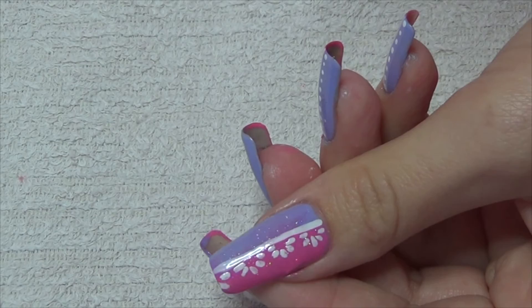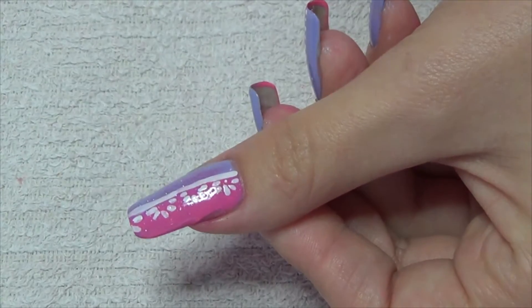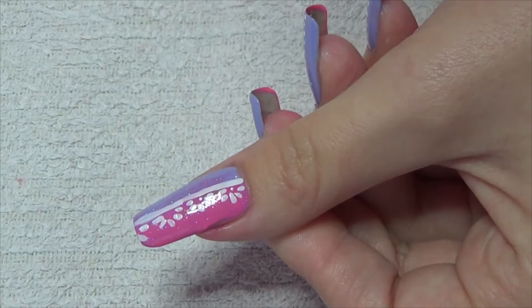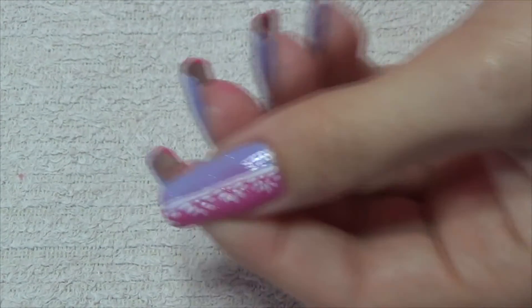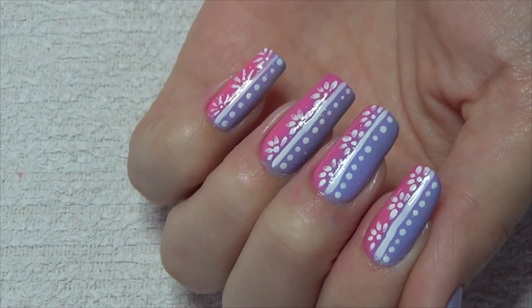Still with white, we're going to use a tiny dotting tool and just place dots in the center of the flowers. And lastly, we're going to do a row of white dots coming up the side of the white line.